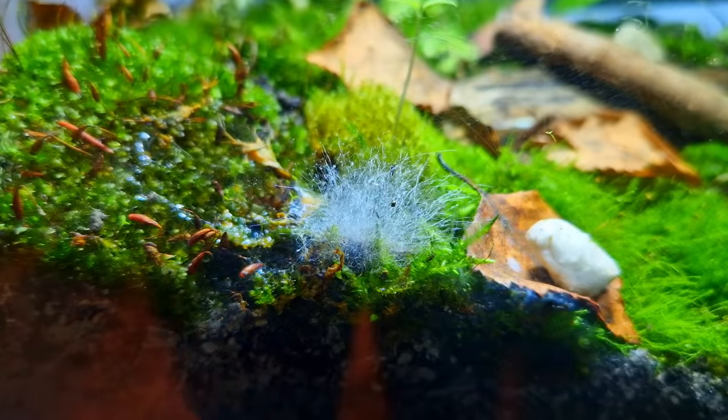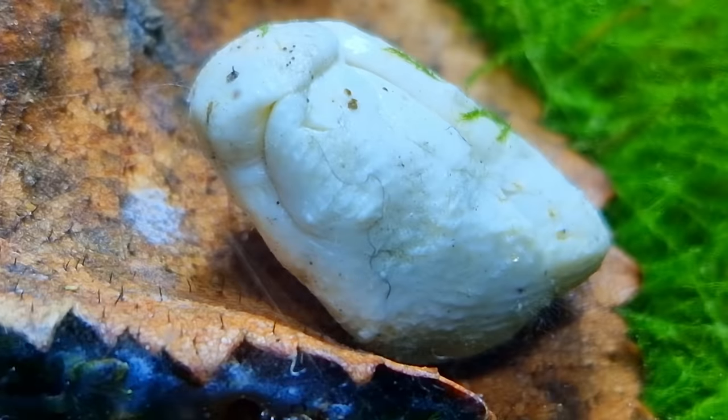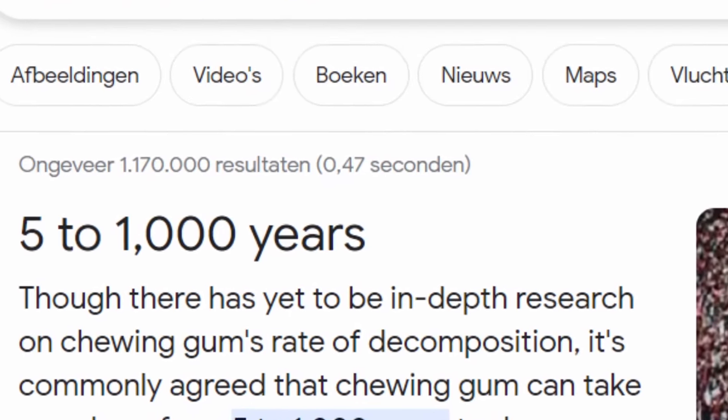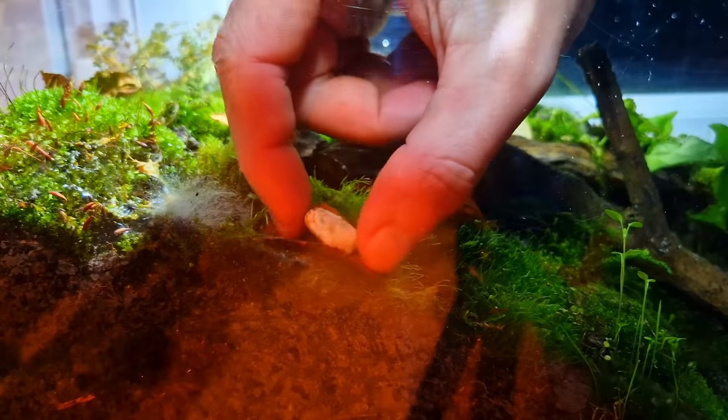Day forty: cucumber gone, cricket still porcupine, gum nothing. After this in-depth research I can conclude it takes a very long time for gum to decompose. Moral of the story: don't throw your gum in nature. This was my presentation — thank you for listening.